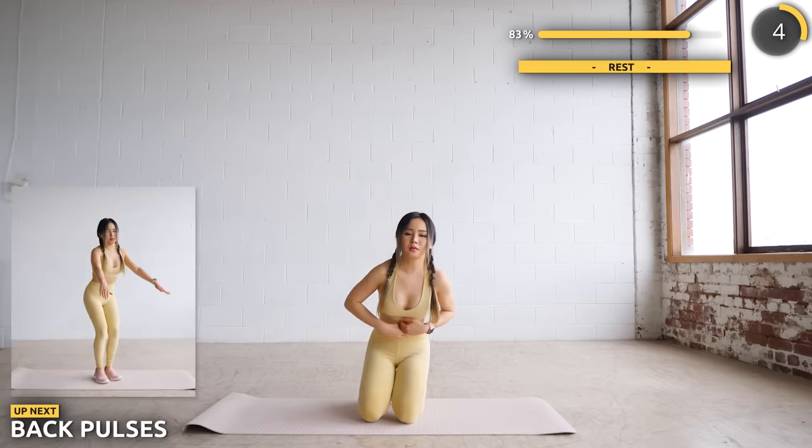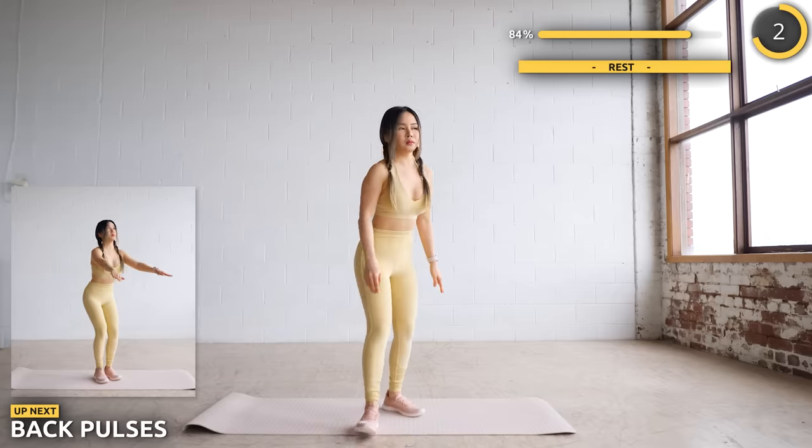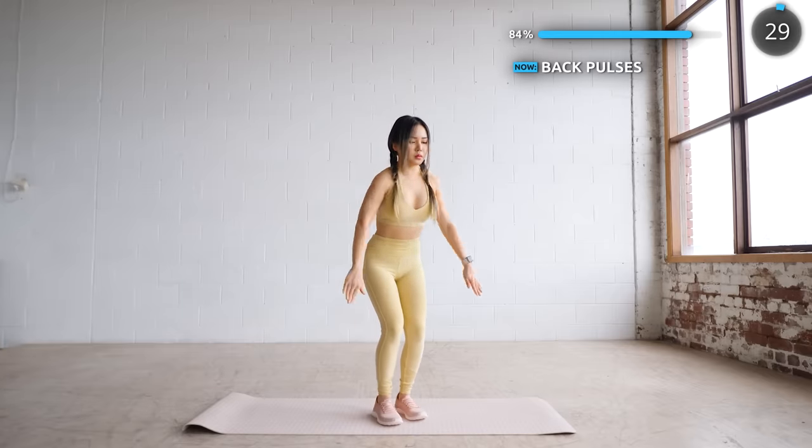Now get upright, lean forward slightly, and we're doing some back power. Just three more exercises to go — you've got this!